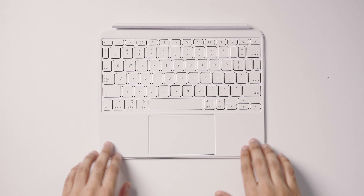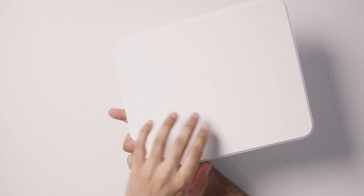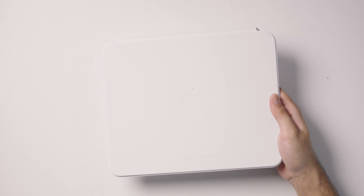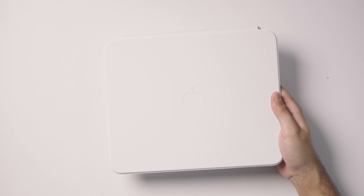The keyboard deck is made out of durable plastic and the trackpad is made of glass, but the rest of the case — including the keyboard deck exterior and back — is made out of the same silicone-esque material Apple uses for their Magic Keyboard cases for the larger iPad Pro and iPad Air. It's nice and soft to the touch but doesn't age the best if you rough house your device a lot.